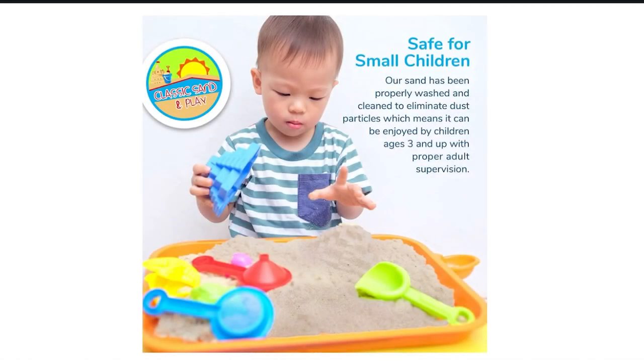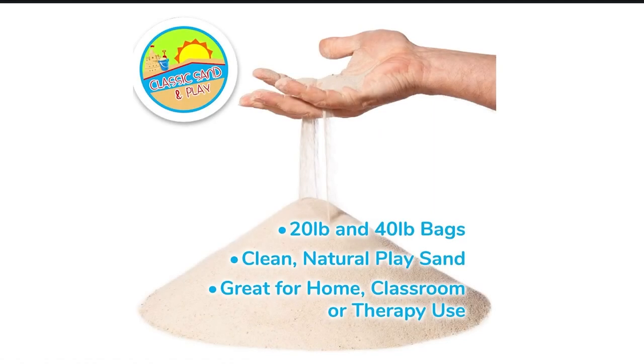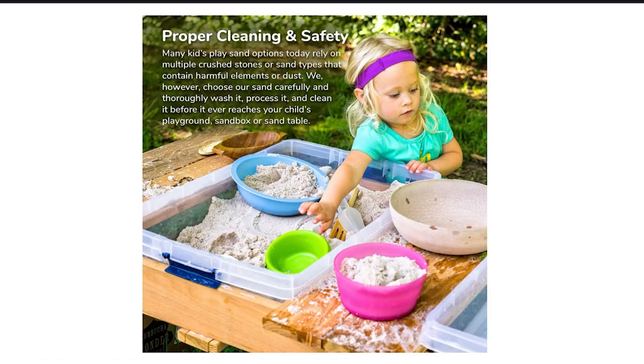Before packaging, the sand is grated and washed to remove any contaminants. After the washing process, it is then dried to avoid mold from forming. Classic Sand and Place Sand for Sand Pit is non-toxic and free from dust particles. Therefore, it is safe for kids to play.